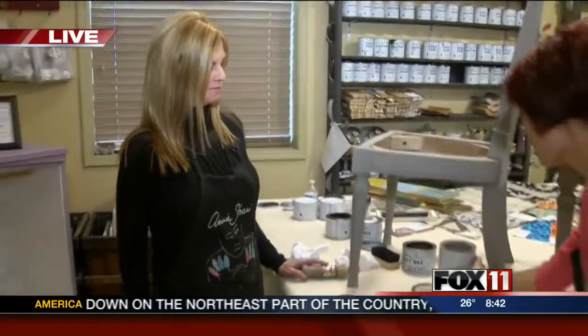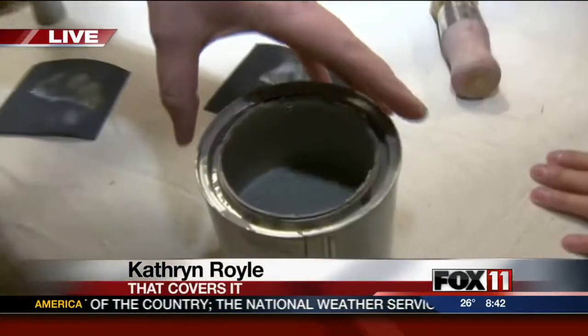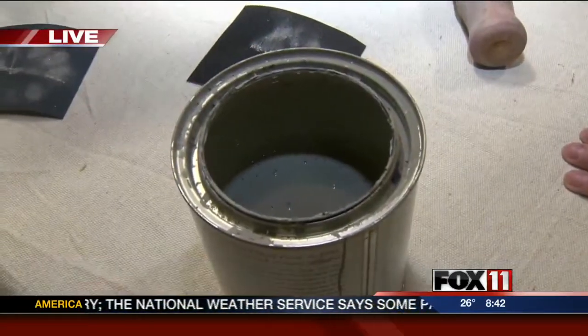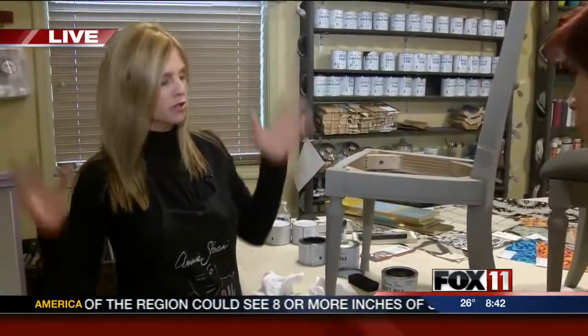First of all, we started with chalk paint. Chalk paint is decorative paint by Annie Sloan, and it is furniture paint. It is not chalkboard paint — do not paint this and write on it. It is decorative furniture paint for your old furniture, new furniture, whatever you got.